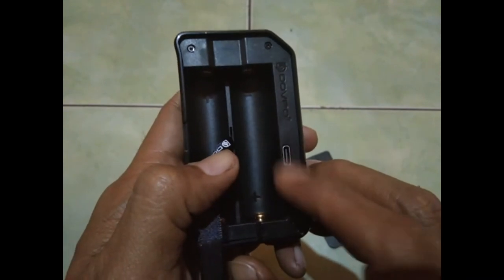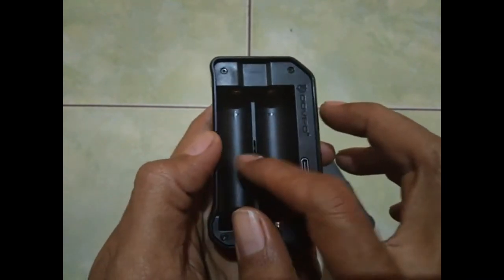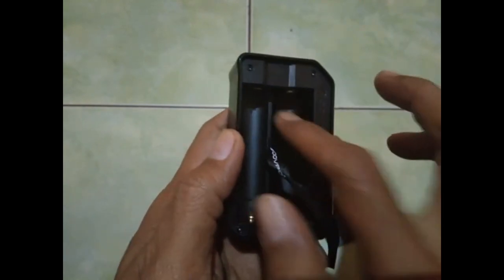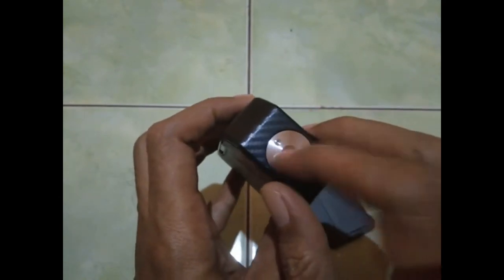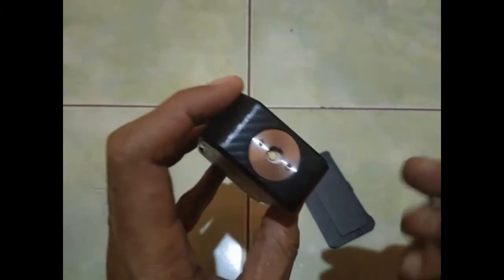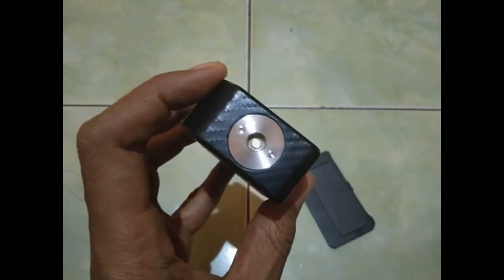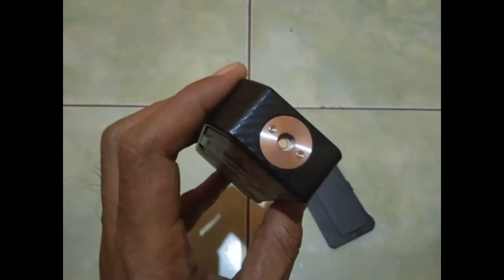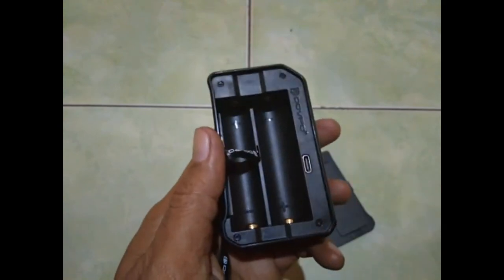Charge-nya di sini, Type C. Plus minus, minus plus. Ini pin konektornya. Tidak mentul ya, tidak ada per-nya. Jadi ini langsung plug masuk, ini bisa. Oke, kita isi dulu ya bosku, kita isi dulu baterainya.